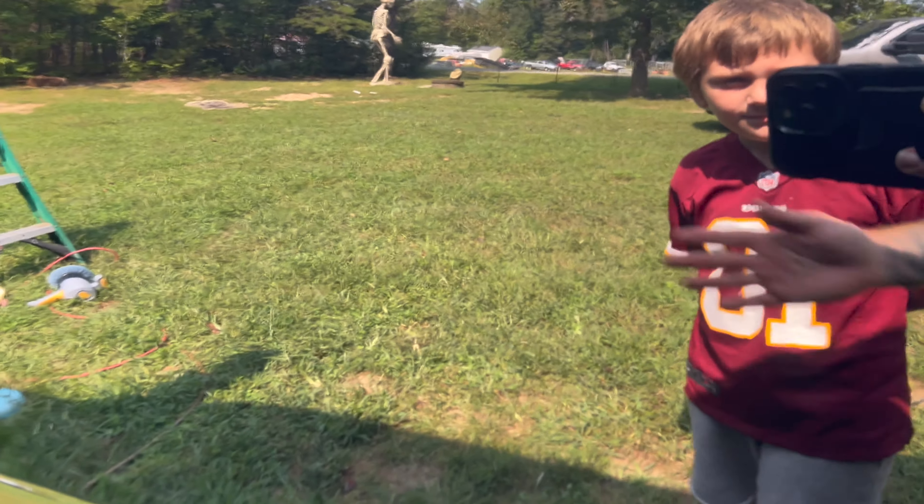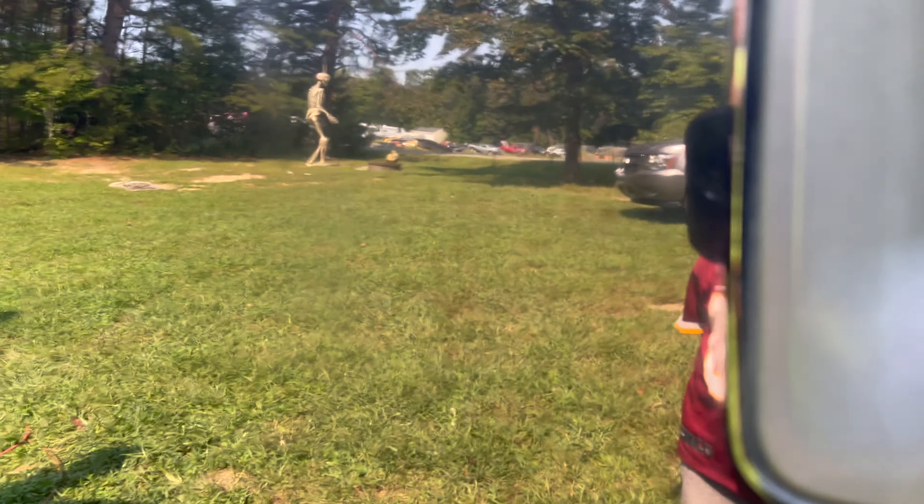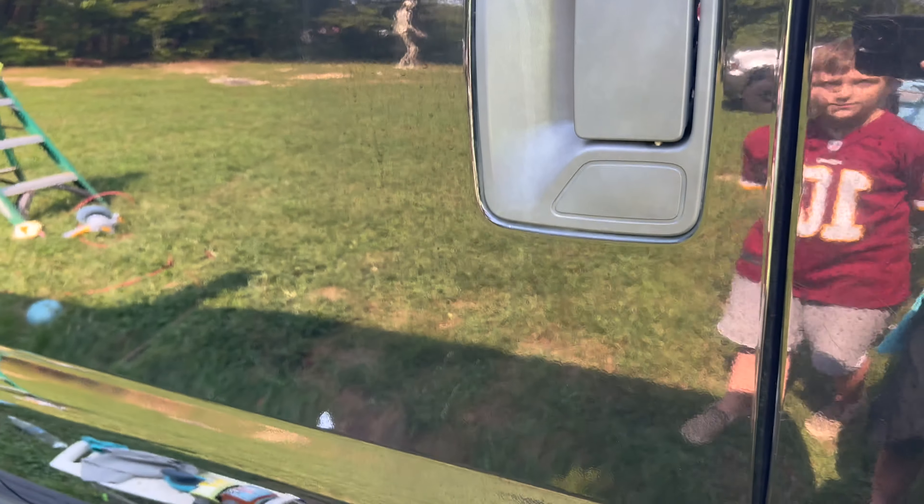We've already started — you can see the difference here. A detail shop wanted $400 to do this to my truck. Now I'm going to show you step by step, and my seven-year-old is going to do it. It doesn't look that bad on camera but I'm telling you it's terrible — I've tried everything.